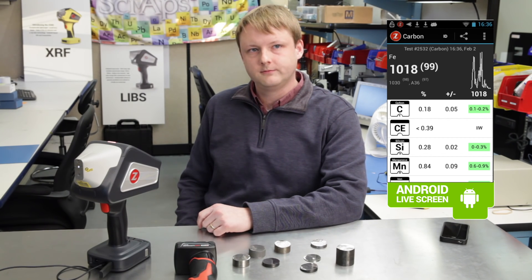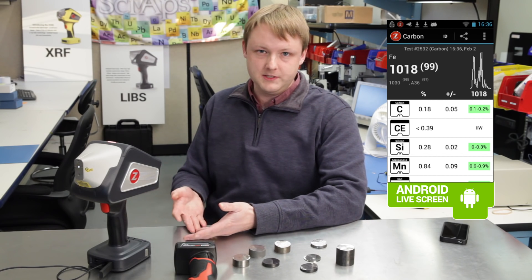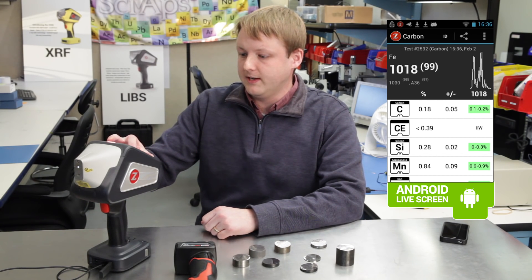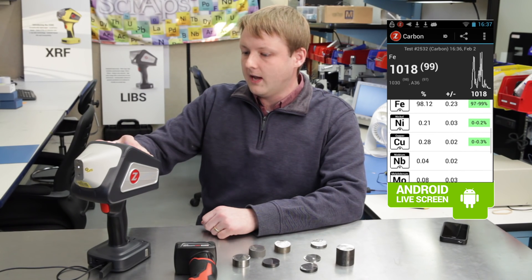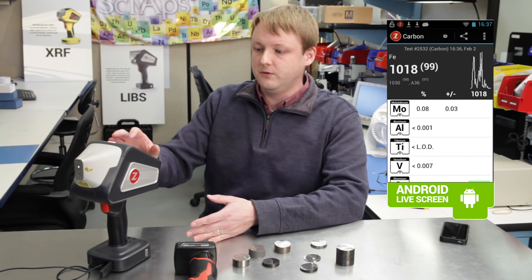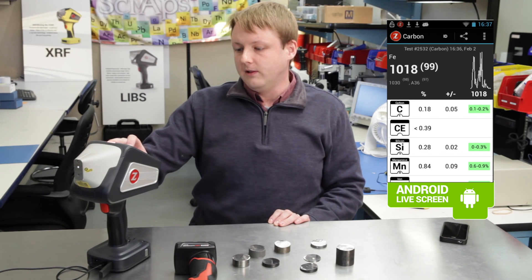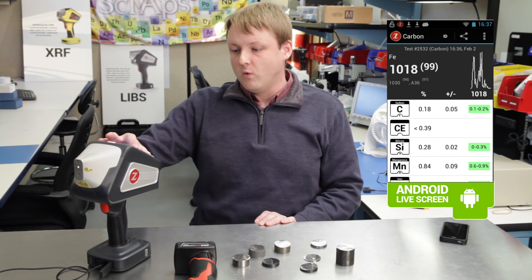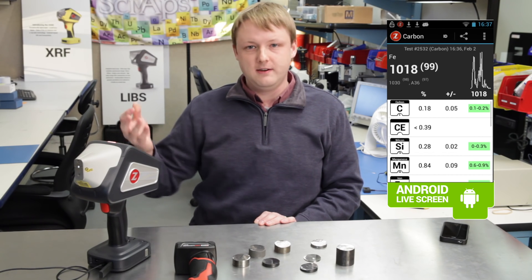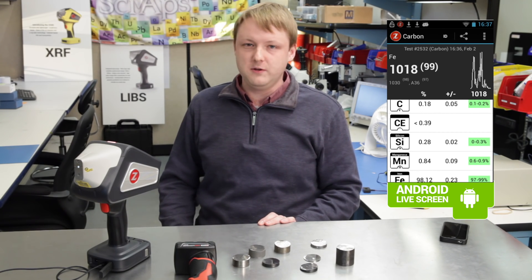We're calculating the carbon equivalence based on the results for a few other elements. Even though this is carbon mode, we're doing a full elemental analysis of all the other elements that commonly show up in low alloy steel — silicon, manganese, nickel, copper, moly, and vanadium. We use all of those to plug into the carbon equivalence formula to report the total carbon equivalence reading. If one of those elements that gets plugged into the formula is a non-detect — like vanadium in this case — we'll just put a less-than sign in front of the carbon equivalence to show that's the maximum value we would expect. The real value might be less than that.